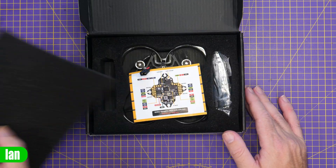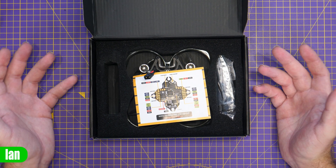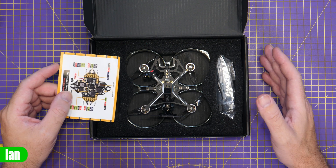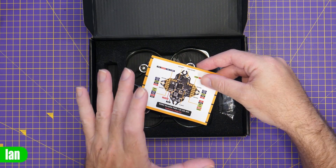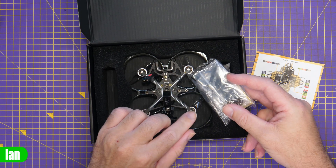You can get it as an Avatar HD version, and you can also get it with HDO and analog as well. Now depending on what package you order will depend on what you get in the box. There's the basic drone, a leaflet showing you the pinout of the flight controller — which is really nice to see — and then a little accessory bag.